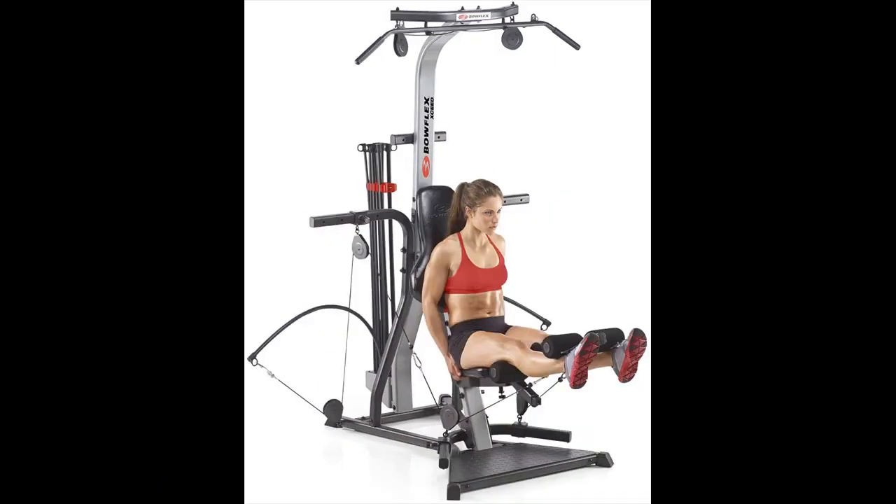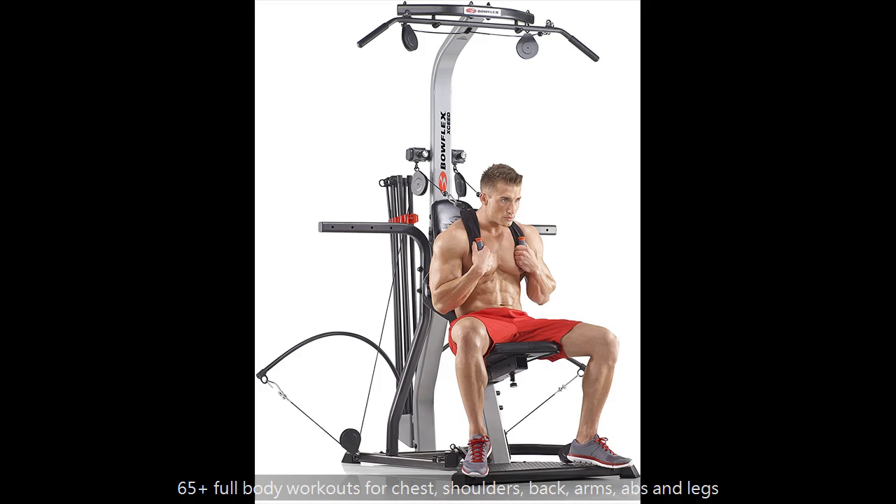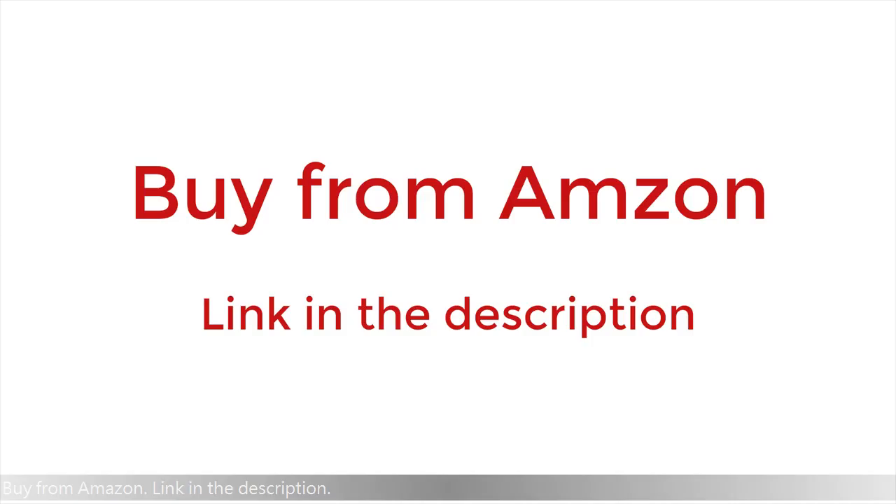Ensures long-lasting protection and shape retention. Adjustable, quick-release seat with polyurethane high-density foam cushion.